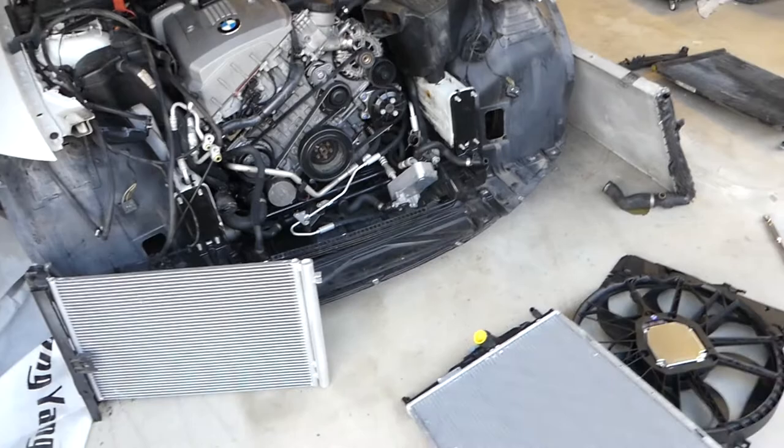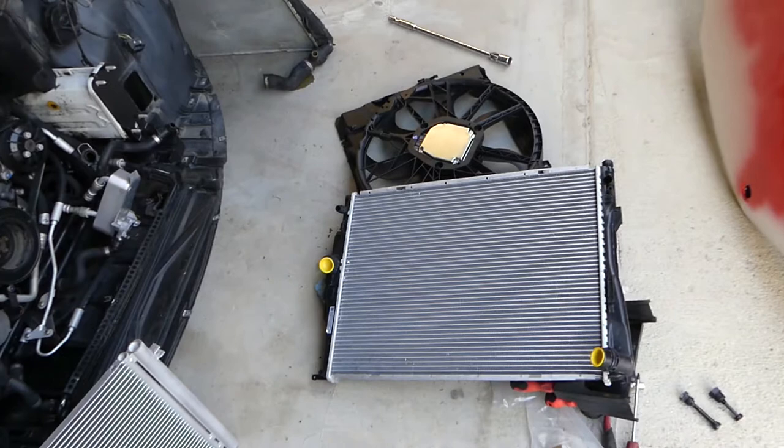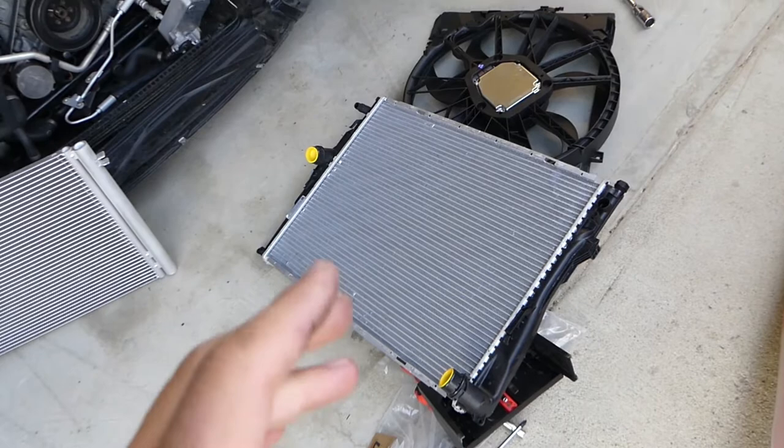We have more than 200 videos coming on BMW repair here on Repair Guys. We also just started a new channel — Electrical Car Repair Life — please subscribe. Many videos will come there for BMW diagnosing: electrical components, engine codes, airbag codes, things like that. So this is the new radiator — stay with us and you'll see what I'm talking about.